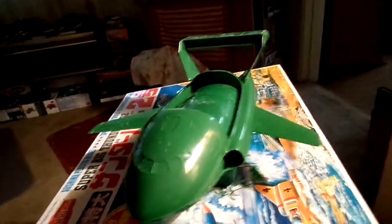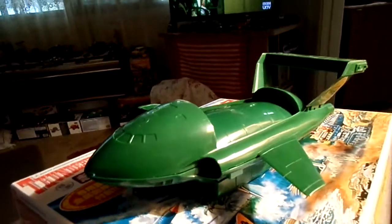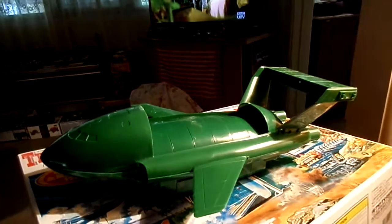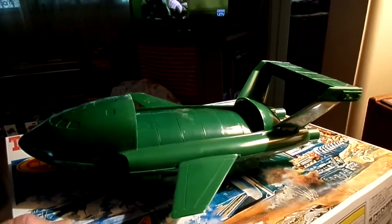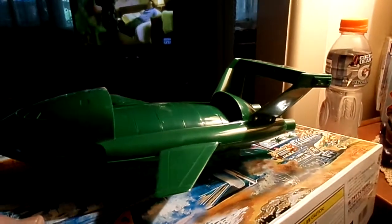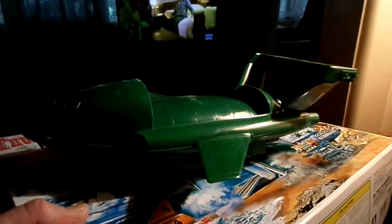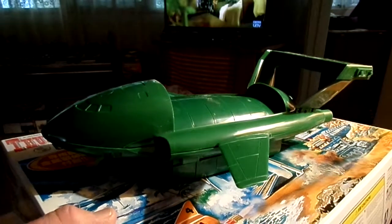I've just mocked this up so you can see it — she's pretty big actually. It's Japanese, and through a friend of mine, Robert Dawes, I do believe the Japanese are going to release all the other Thunderbirds in the same scale. I haven't pushed it all the way up — it can go up — but it's going to be set up on its legs, as in the picture.